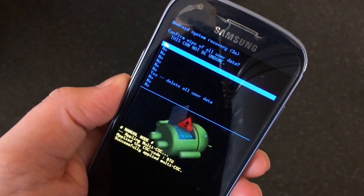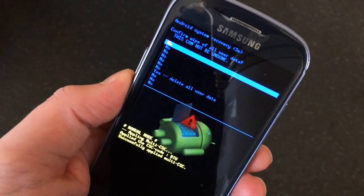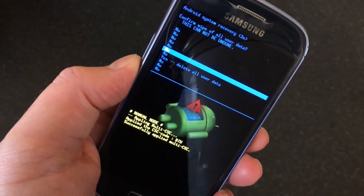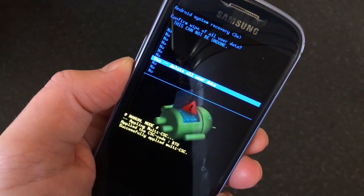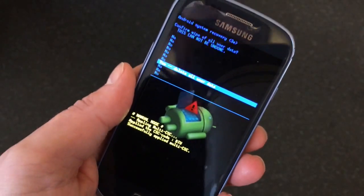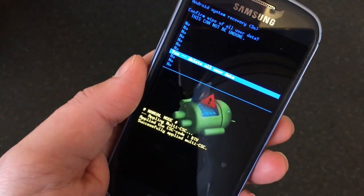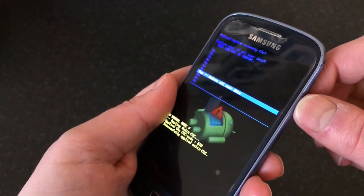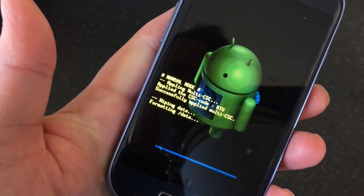Then we go to another menu that says 'Confirm wipe before user data — this cannot be undone'. You've got a load of no's and a yes. Use the volume down button to navigate down to 'Yes — delete all user data', then press the power button to confirm. This does delete everything on the phone, so press the power button to confirm.